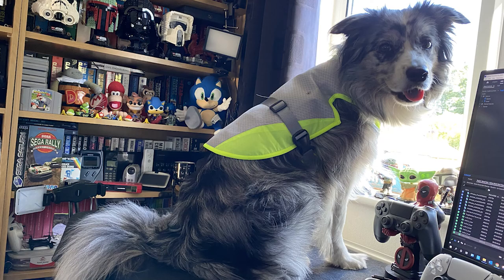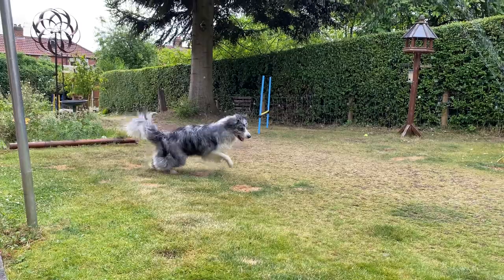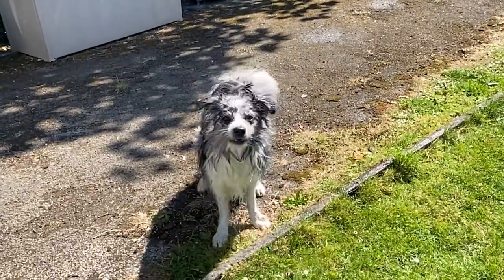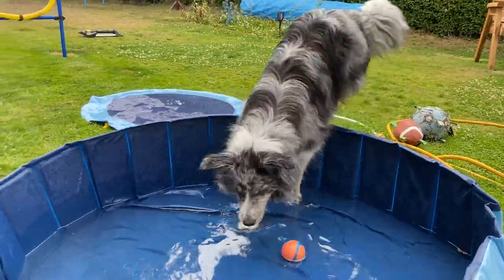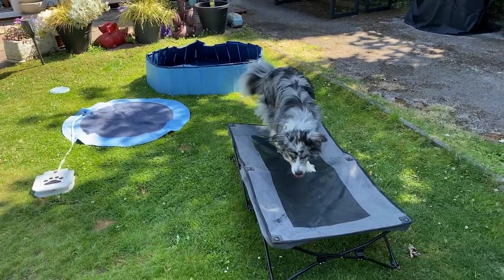That could be as basic as a cold wet towel, a cooling jacket, a sprinkle mat, jumping through the garden sprinkler, or getting squirted in the face with a hose pipe — she quite likes that. You could be really extravagant and have a doggy paddling pool, or you could even have some raised beds that keep them off the hot ground.